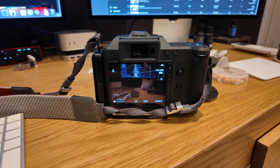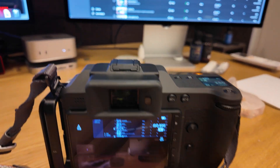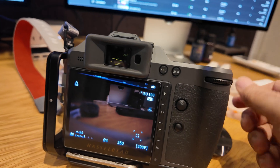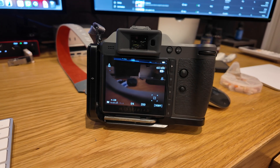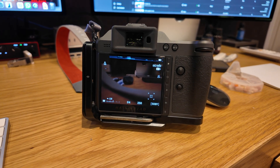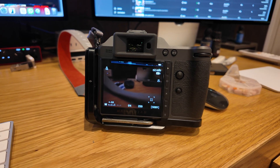Okay guys, got some good news — found the problem with the monitor. My wife was able to figure it out and fix it.